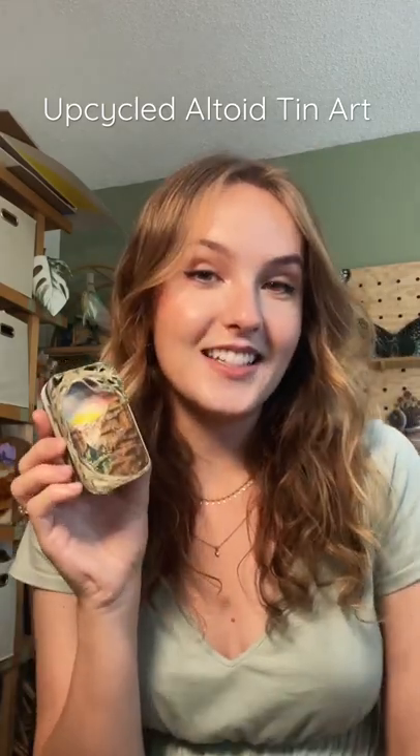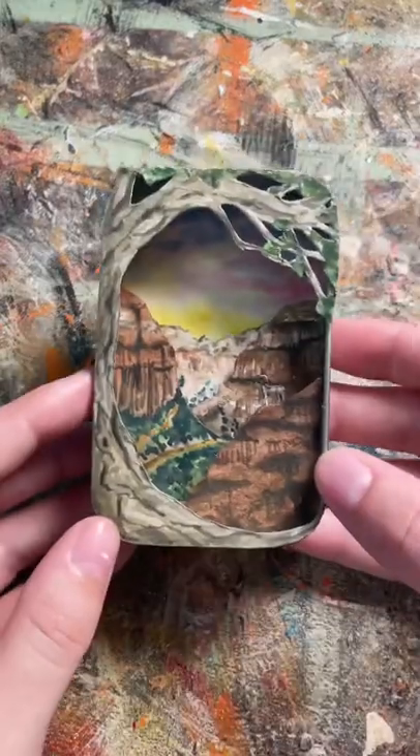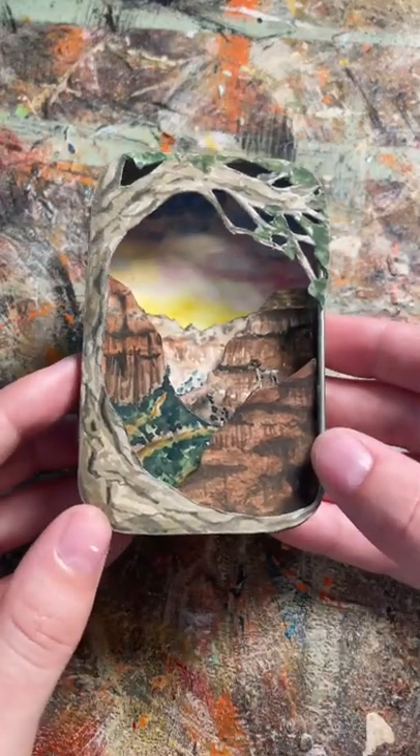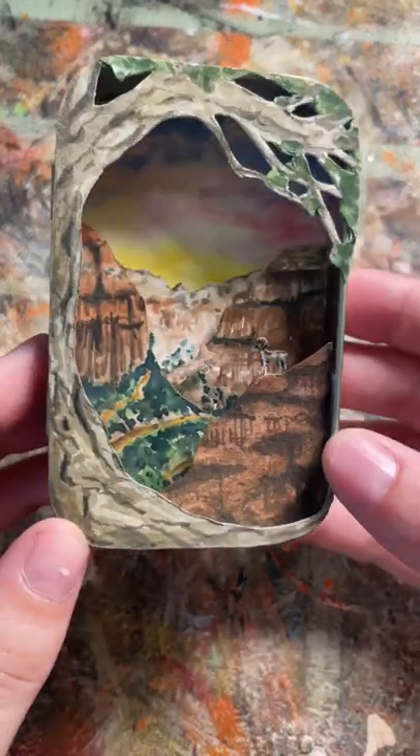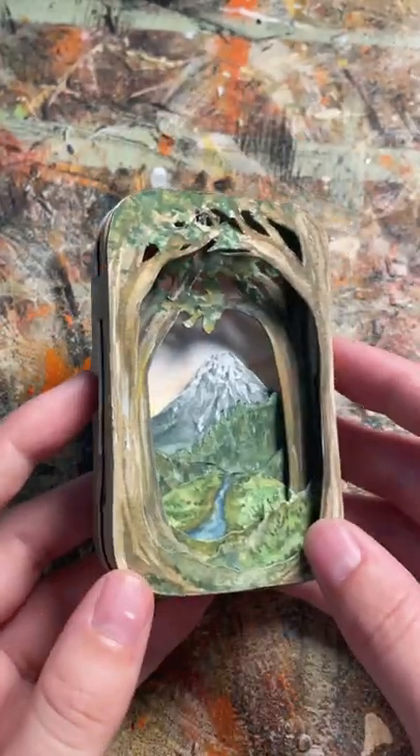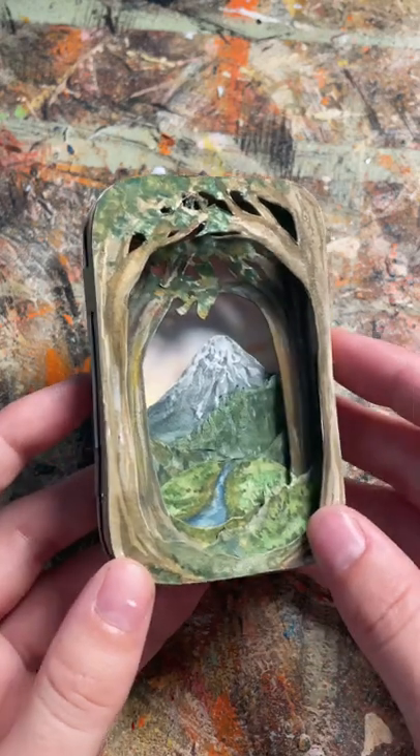So I've been making these tiny watercolor scenes out of old Altoid tins and I wanted to show you some of the ones that I've made. This is the most recent one I've made of Zion National Park and you can see there's a tiny little goat hanging out on a cliff. This is the first one that I made that inspired the rest. It's a cute little mountain scene.